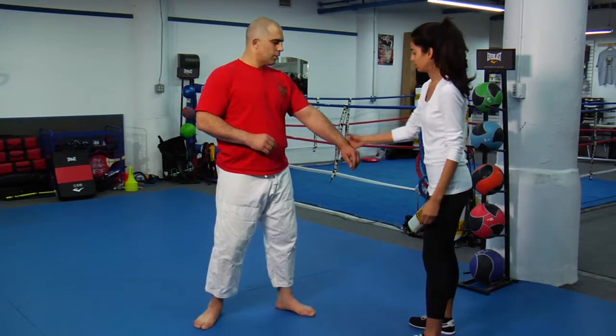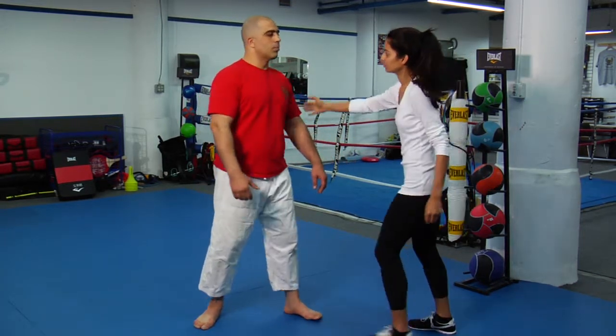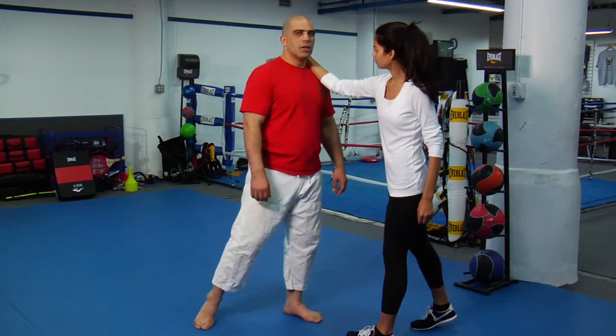Now, we're going to start learning self-defense techniques from three different aspects. The first one is someone holding your wrist, the second one is someone holding your arm, the third one is someone holding your hair or holding your neck.